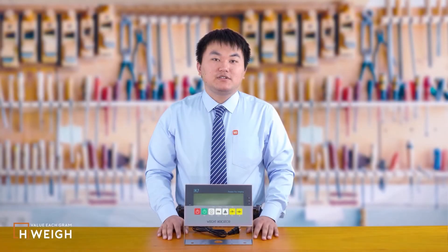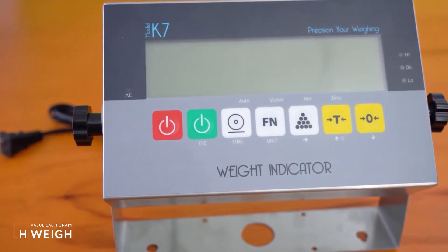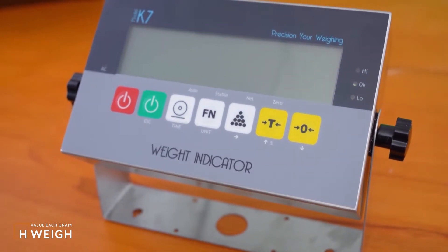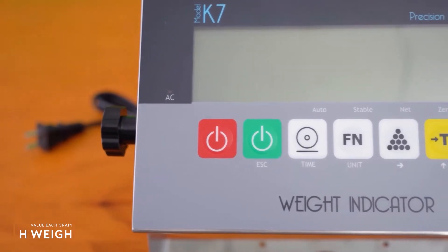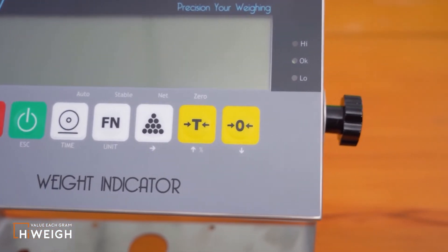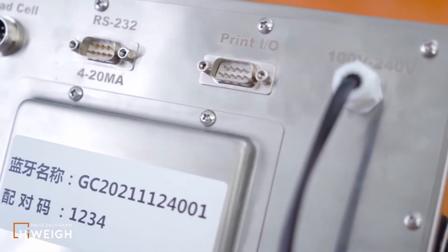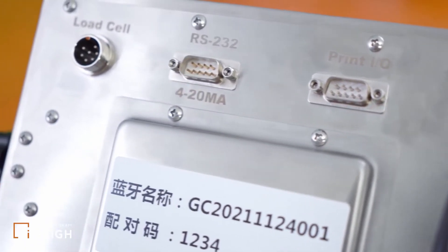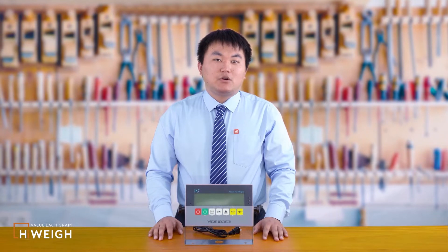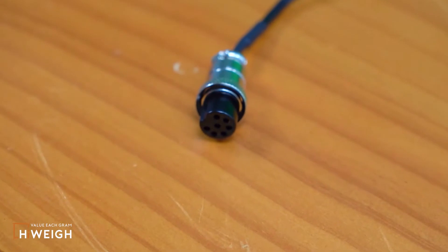Let me first introduce the K7S. The K7S is divided into a waterproof version and a non-waterproof version. This is the normal non-waterproof version. The whole body is made of stainless steel. The front has an LCD screen and seven mechanical buttons. Behind is a charging cable, two RS-232 ports, and a seven-core aviation socket for connecting the load cell. If you purchase our weighing platform when you purchase the indicator, we will weld the aviation plug for you.